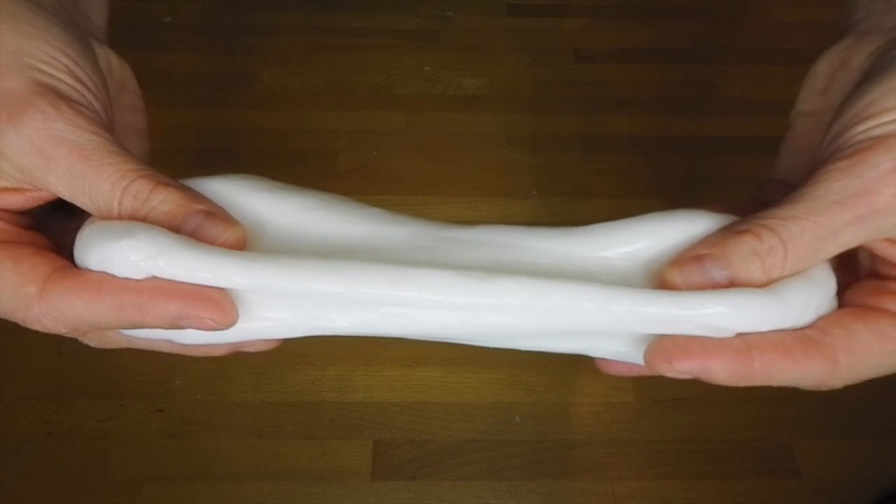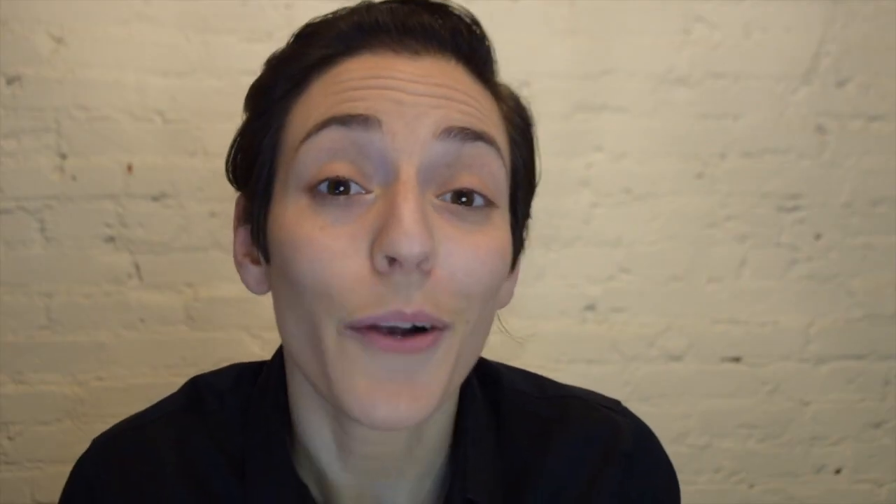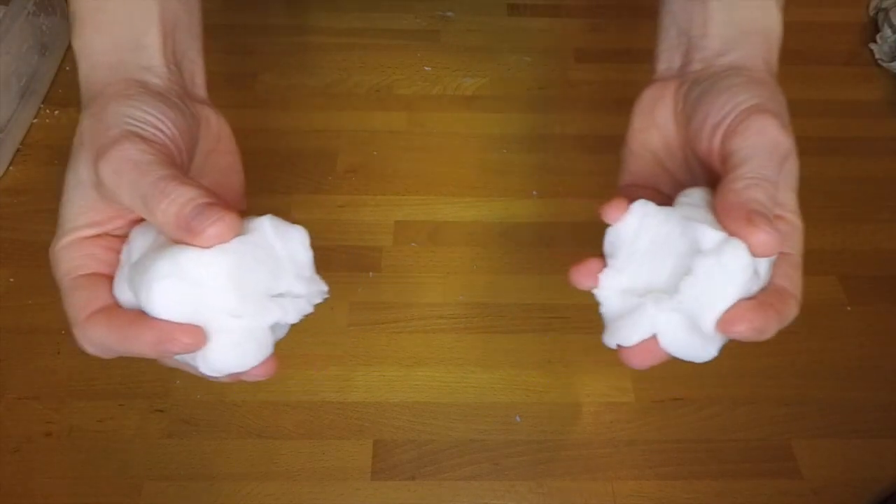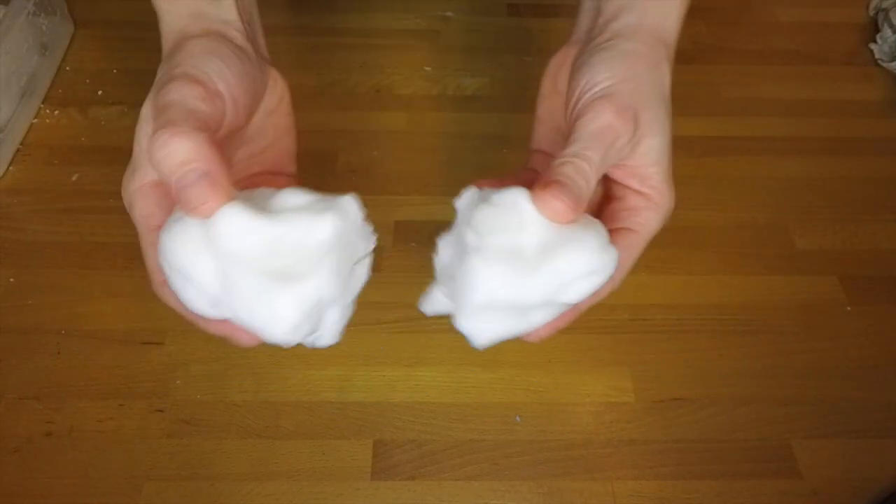it seemed to flow like a liquid. But when you pulled it apart quickly, or applied a lot of force over a short period of time, it broke, just like a solid material might.